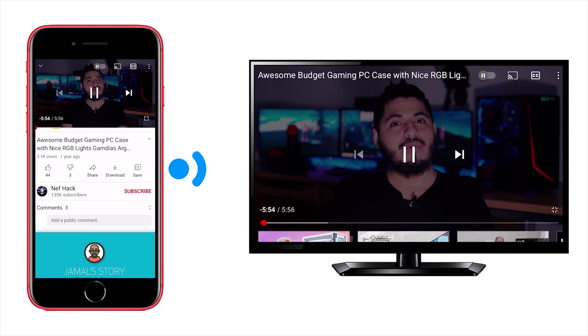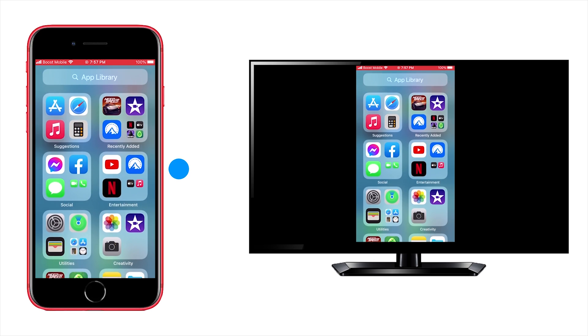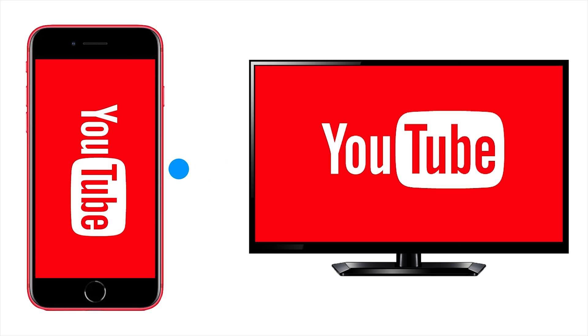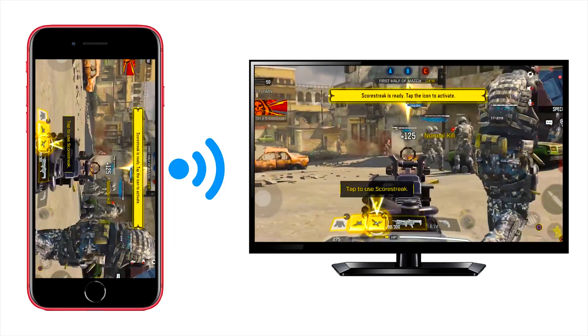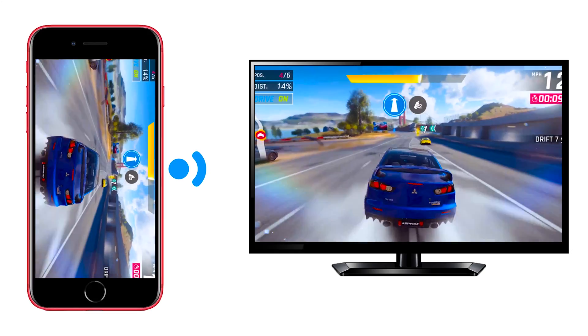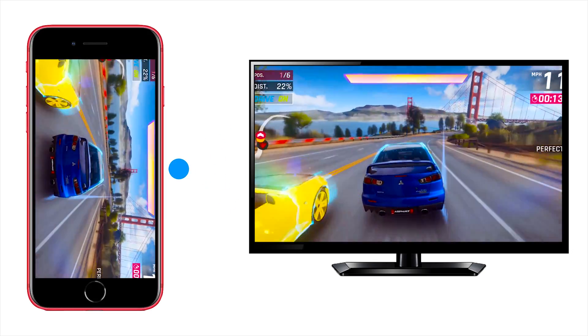Hey, what's up guys? Today I'm going to show you how to connect your iPhone or iPad to your TV so you can watch YouTube, Netflix, view photos and videos, and also play mobile games on a bigger screen wirelessly, so you don't have to buy a separate device or adapters. All right, let's get started.